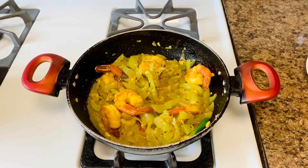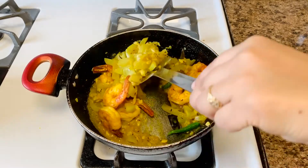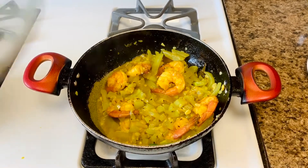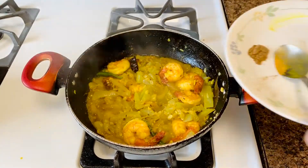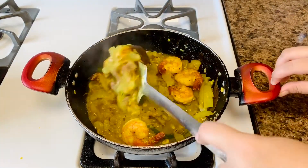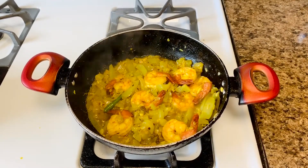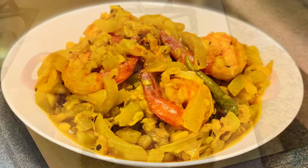Add 1/4 teaspoon salt, give a good mix, then cover and cook until the water dries out or to your desired consistency. Remove the lid, add garam masala powder, and give a good mix. You can also add 1 teaspoon of ghee — I did not add ghee today. Switch off the flame and let the dish rest for 5 to 10 minutes.